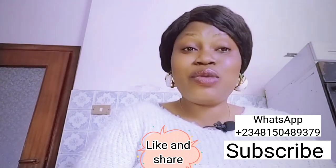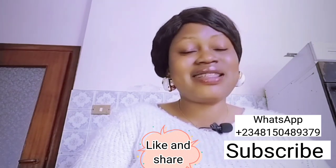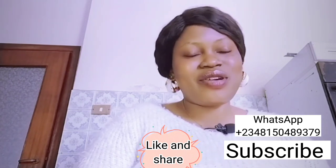Today I will be talking about two amazing lotions and one body cream. If this is what you want to watch, stay tuned and watch this video to the very end.